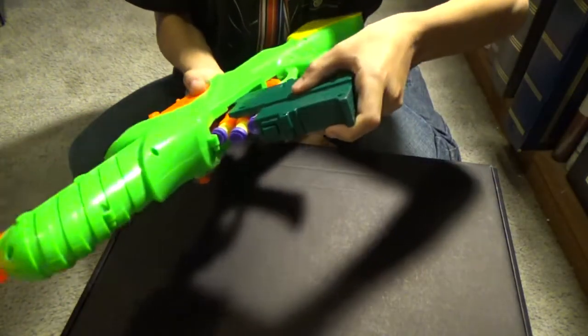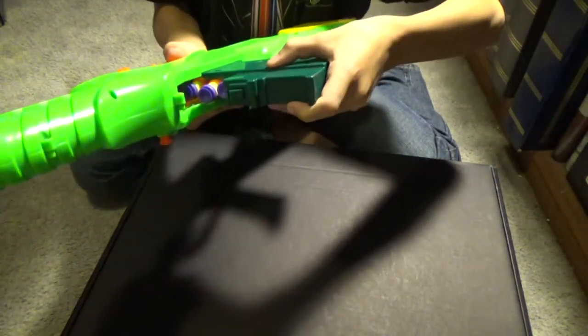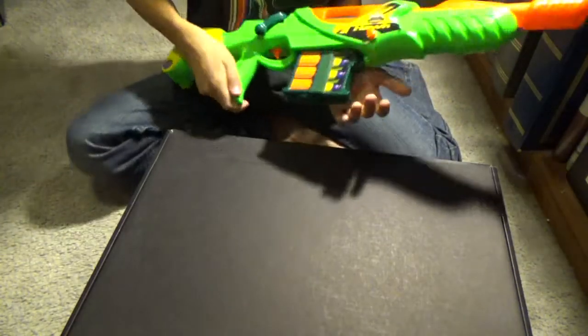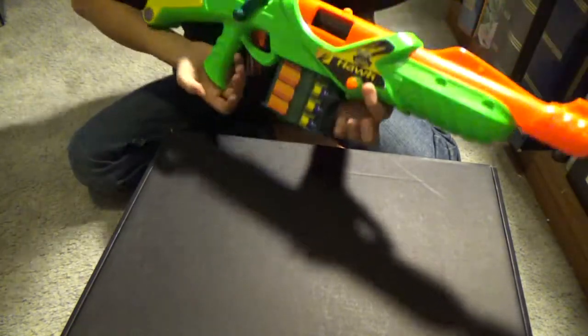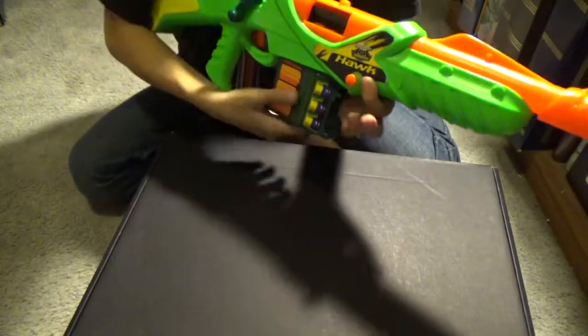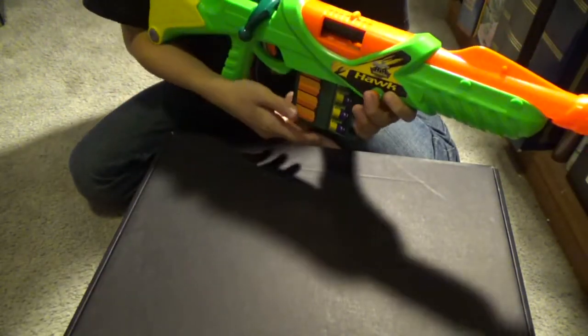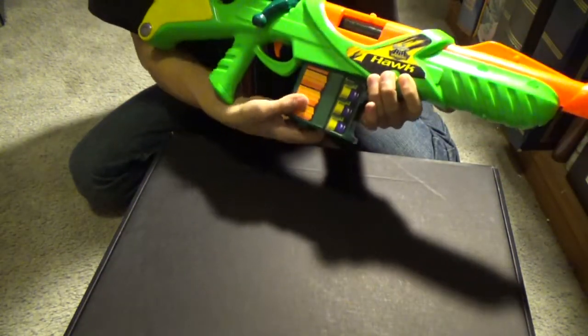To insert the mag, find where it lines up and just slam it in. To remove the mag, make sure you press the release button — you can just pull it out, but that's not good for the magazine or the gun. It's best to hold down the button and pull it out.